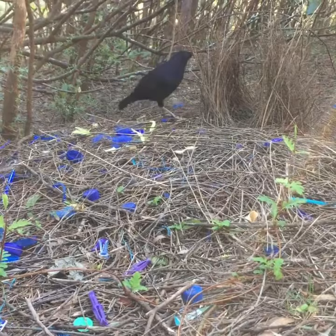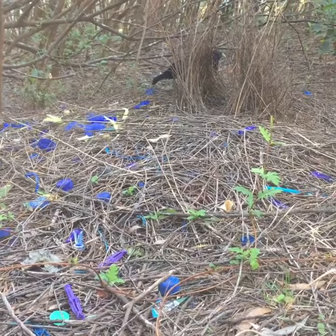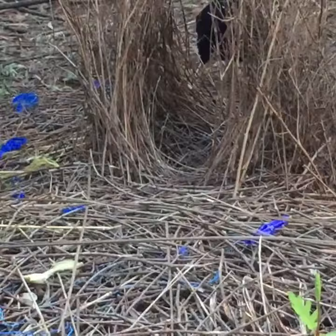Here he comes. He's placing some little objects, fixing up his bower, making it beautiful. You can actually see his eye is quite an amazing indigo, purpley colour. See if we can get in a bit closer.